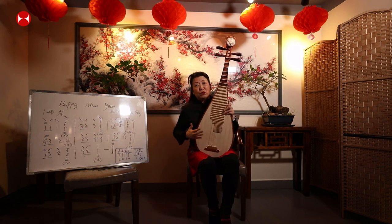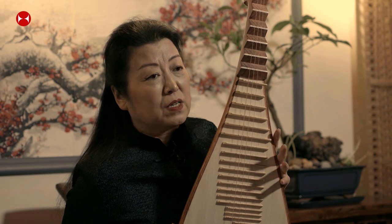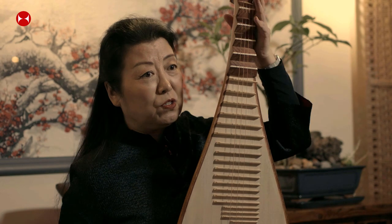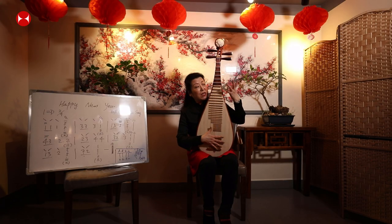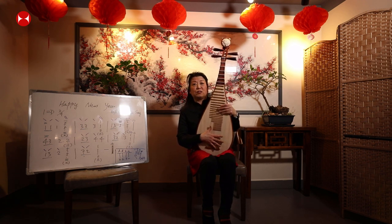The modern pipa has gone through a lot of development. The most important change is that it's now held straight upright in this position. That's why your left hand is free — you don't need to hold the instrument — and you can freely play the tune.